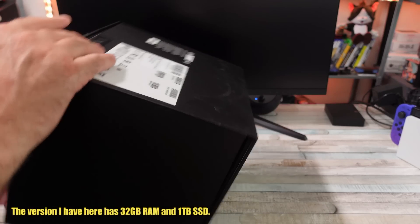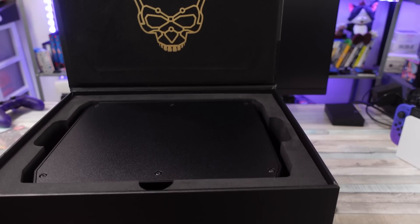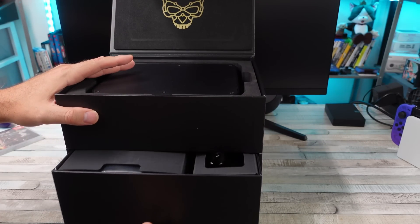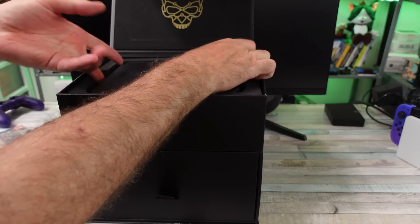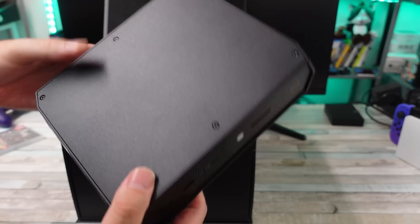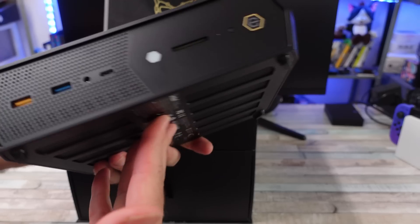Let's take a look at this unboxing. There's a little skull on the box — it's a really nice box, like a little jewelry case with a drawer. Let's get this PC out. This is nice. It is mini, but it is heavy. It's bigger than your typical tiny mini PC, but it is a lot more powerful than most of those.